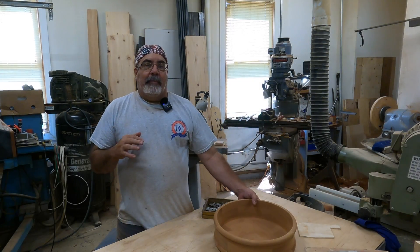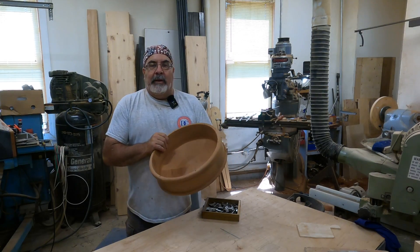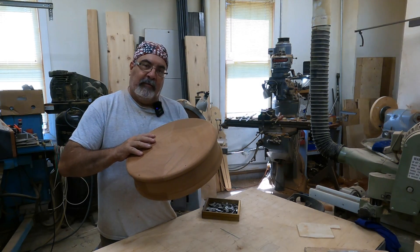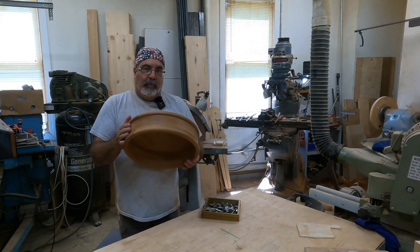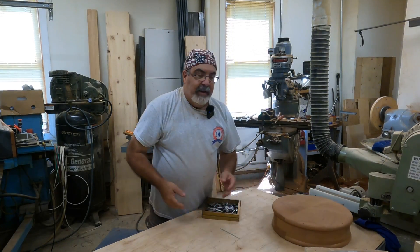That wraps it up on the lathe. I was going to show more but it's getting a little long. So what we're going to do is make this pattern exactly like the casting, give it to Clark, and he's going to cast another one up. We'll keep on going and show you the other things.